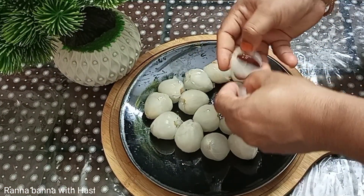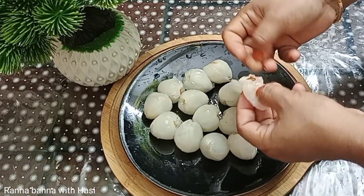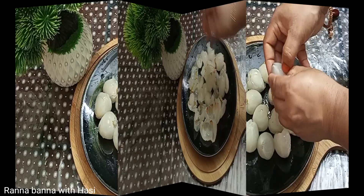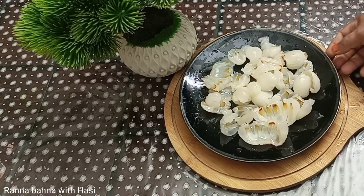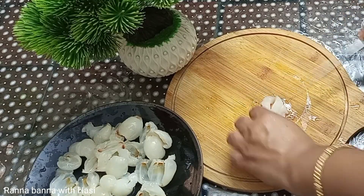And now, we will eat this recipe in a little bit. We will eat this recipe. The recipe is used as a pudding.